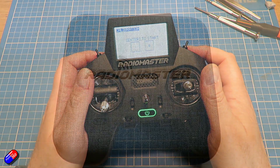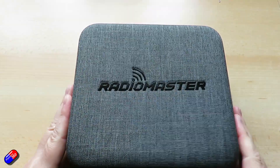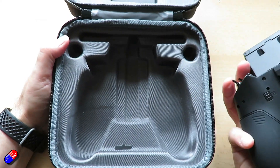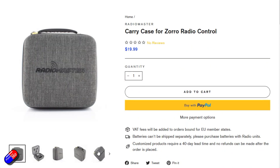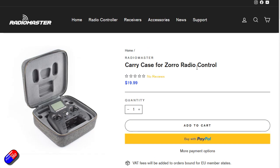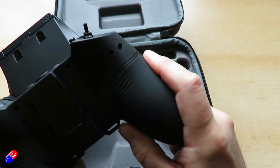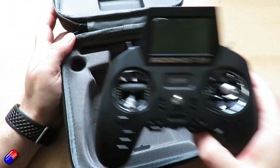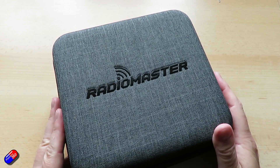There is also a carry case for the Zorro. I'm a big fan — the Zorro is supplied in a plastic clamshell which reduces cost but isn't a great way to keep it. I like my radios protected in a bag, because things get dropped or kicked at the field, especially when you've put expensive gimbals in. This case is only about $20, not particularly big at 20 by 22 by 10.5 centimeters, but it fits the radio beautifully. There are extra spaces for 18650 batteries, and a sculpted bottom that allows the radio to fit even with an external module and antenna plugged in — so ELRS or Crossfire with larger antennas would fit in here beautifully.